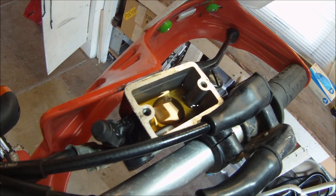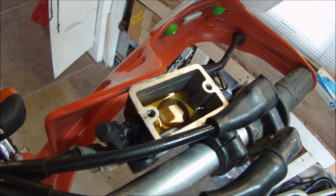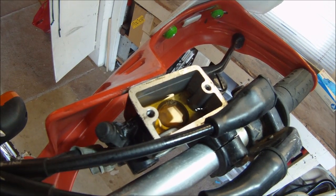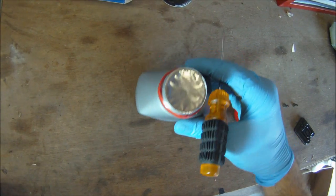This brake fluid is a little dark, but is old and needs to be replaced. Air bubbles, water, and particle contaminants are not always visible, but will nevertheless create squishy brake lever action.